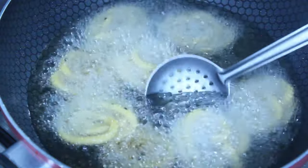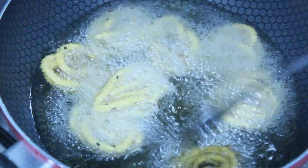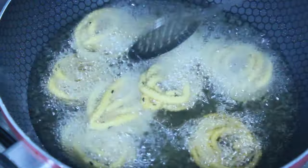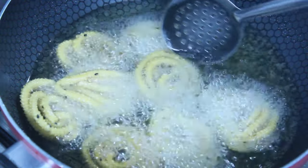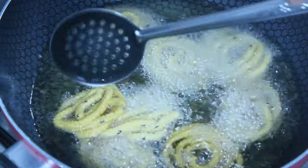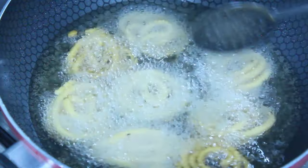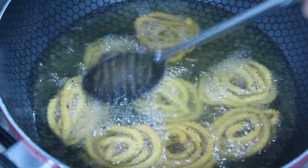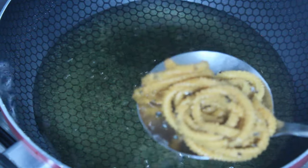Let's fry one side of the bread. Take the bread and cook it. After that, we will cook both sides. Keep frying the two sides.